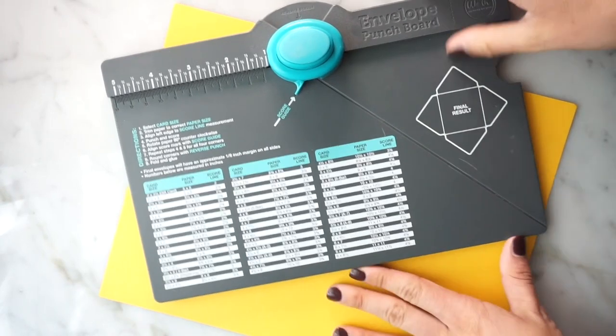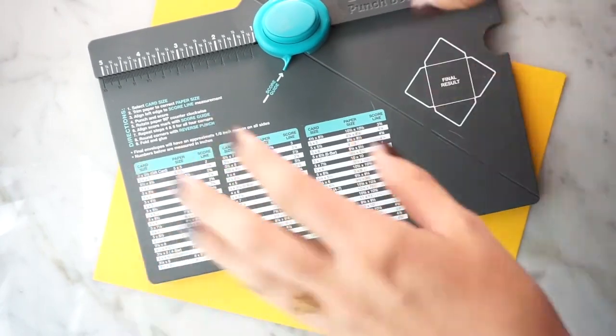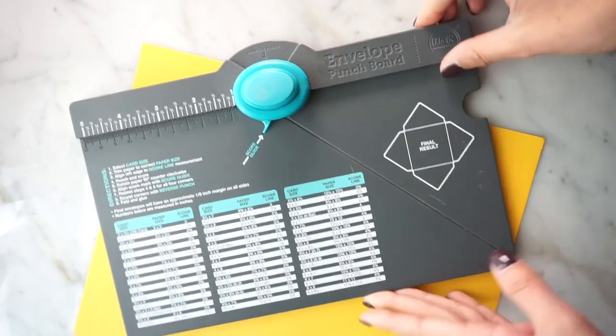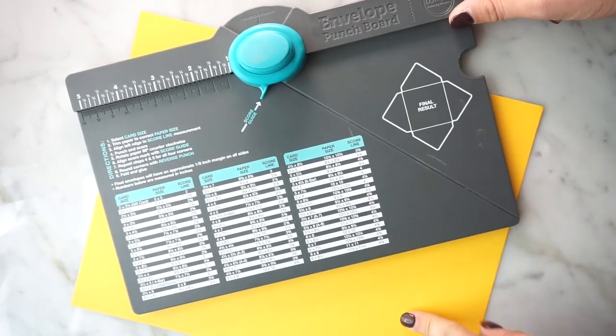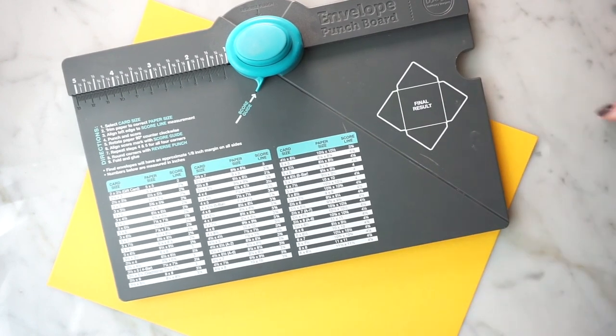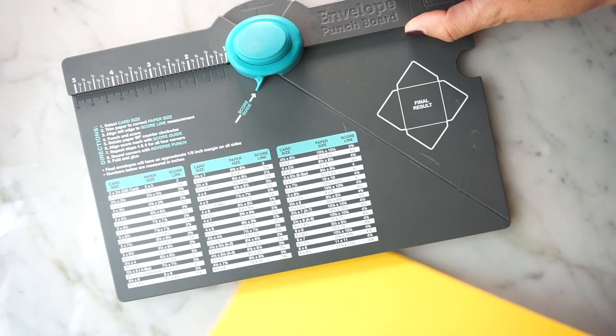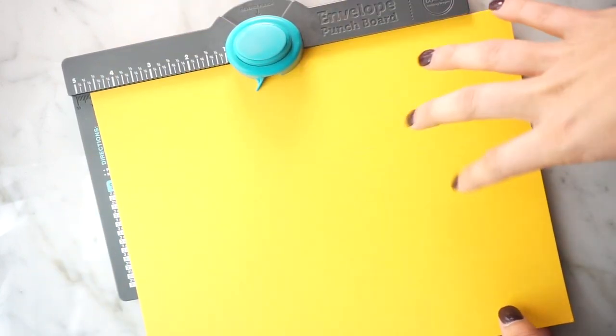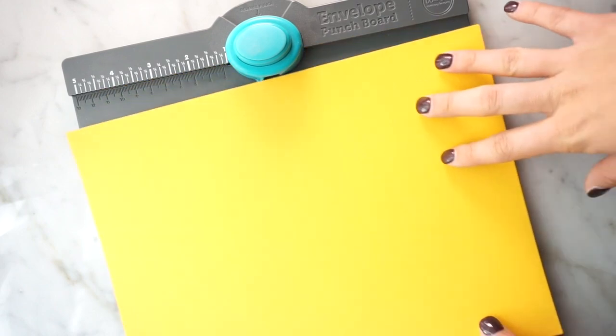Hi everyone, today I'm going to show you how to create an envelope from scratch using this handy tool called an envelope punch board. I'm going to use this cool yellow paper because it's my favorite color, but you can use any paper that you like. I love doing a watercolor design or painting on something, or even printing out a really cool design and then making an envelope out of that.